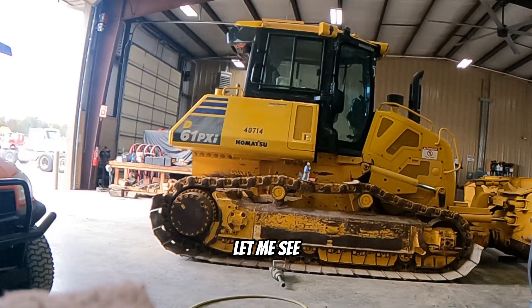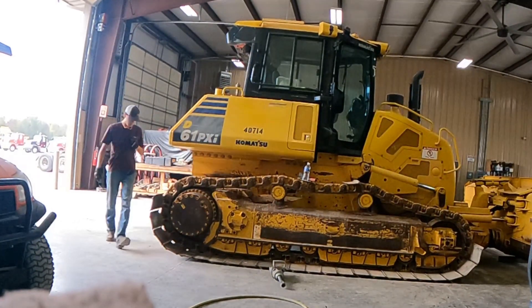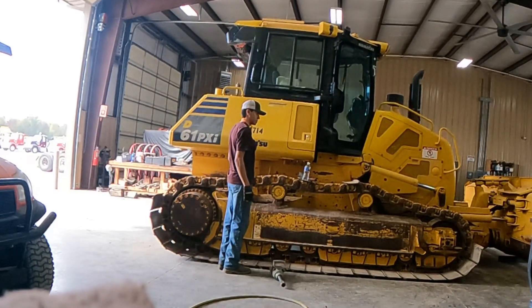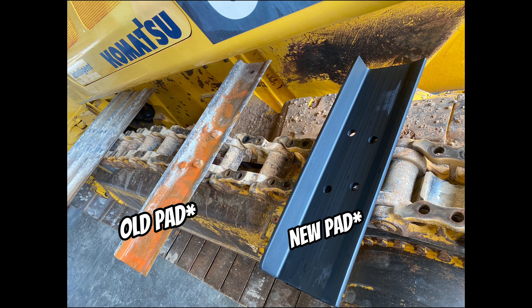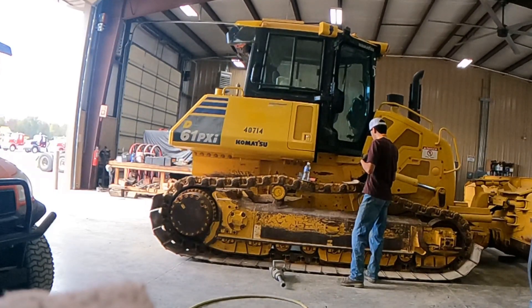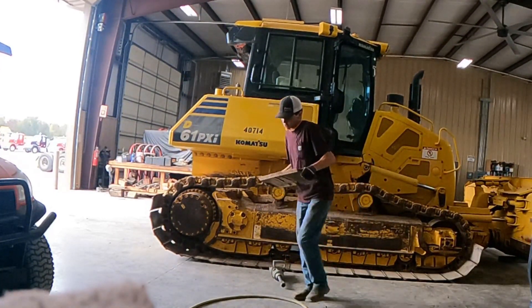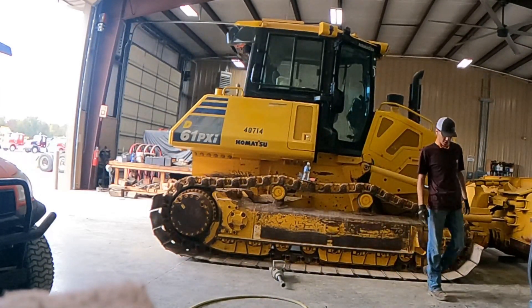Wrong pads! These are 34-inch, they sent me 24-inch - that's 10 inches off. Oh my god. Bad news - the new pads might not be on by Wednesday. God, it's always something. But that's how it is, it is what it is. We can work on some other stuff. Done with this, see you on Wednesday.